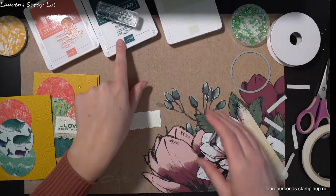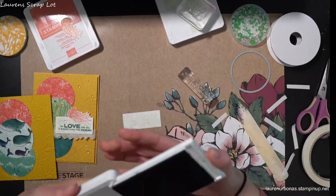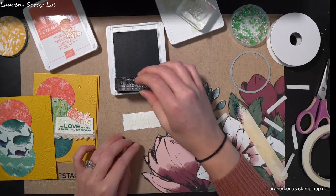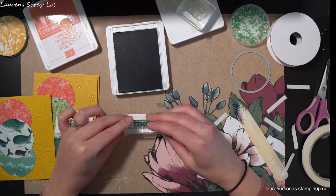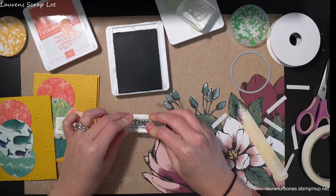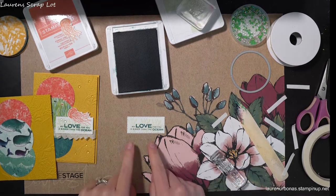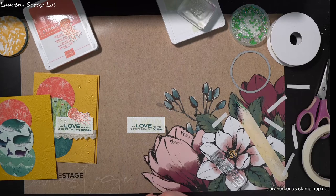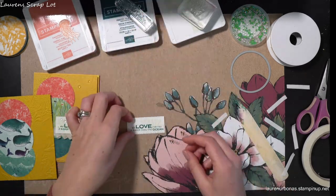Then with your pretty peacock ink we're going to add our sentiment. The one I chose was 'my love for you is bigger than the ocean.' I ended up putting this down near the bottom of the rectangle because I wanted a little bit of space at the top for my jellyfish to sit on. If you put it in the middle of the tag that's totally fine too, but we're going to get this ready to attach.